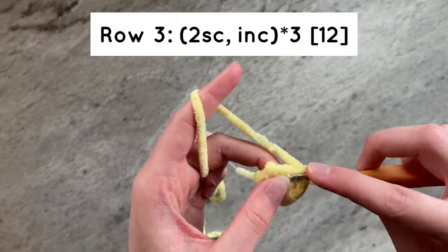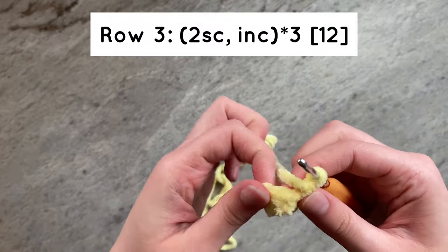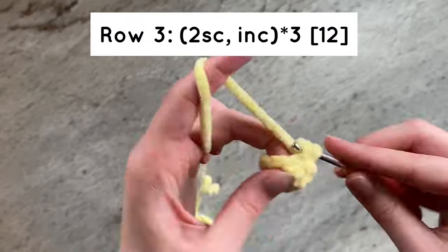For row 3, we will do 2 single crochets and then an increase, once again for a total of 3 times. You should have a total of 12 stitches by the end of the row.